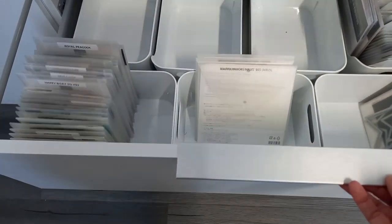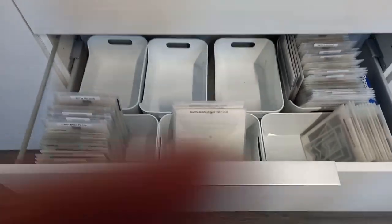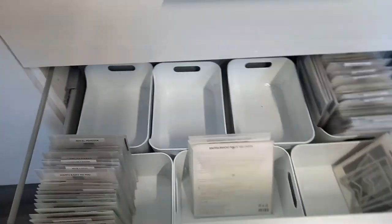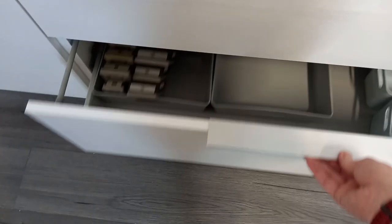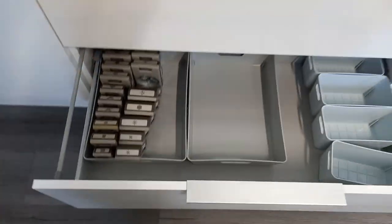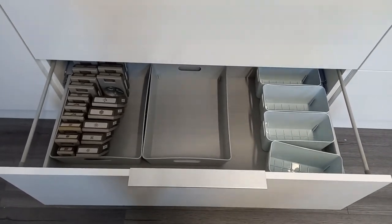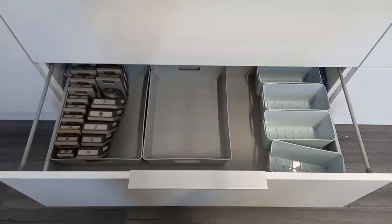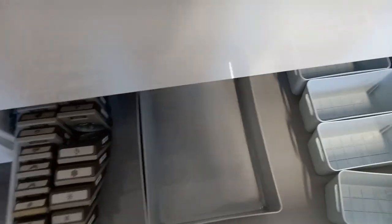This drawer is going to house all my Framelits because this will be my cutting area — though knowing me I'll be lazy and still bring them to my desk anyway. This bottom one has got punches in it; I might have to rethink that because I have quite a few punches and it would be really heavy on this drawer. Even though we've strengthened the drawer, I don't want to risk it, so I might end up moving some stuff around.